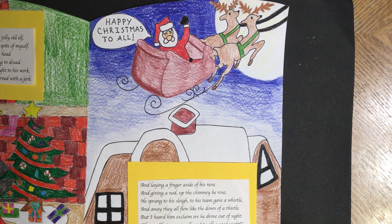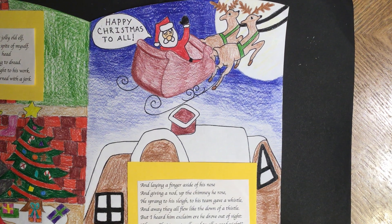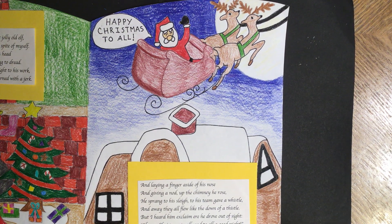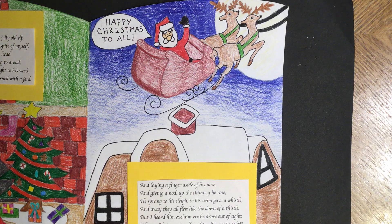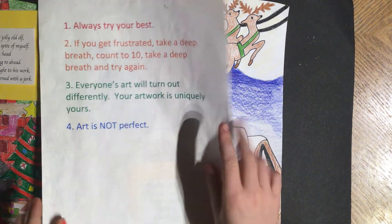Hello and welcome to our very last video for our literature appreciation lesson with the book The Night Before Christmas. We are going to wrap it up here by adding our Sharpie. First, Sarah is going to start by reminding us what kind of mindset we're going to have while we're doing our lesson.